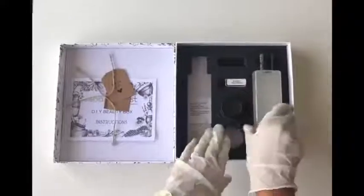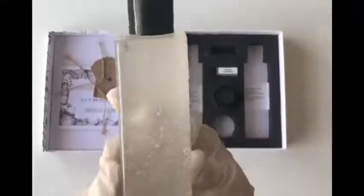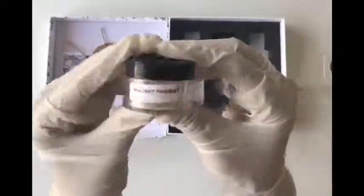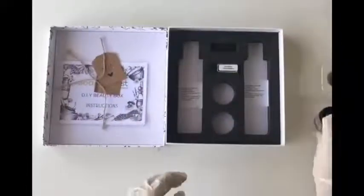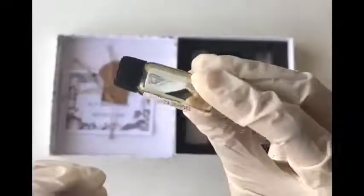Now we'll be taking out the ingredients required to make walnut face wash. This is the face wash base, which is sulfate-free and paraben-free. Then the walnut powder — it's walnut shell powder, which is great for exfoliation. And then the almond fragrance oil.